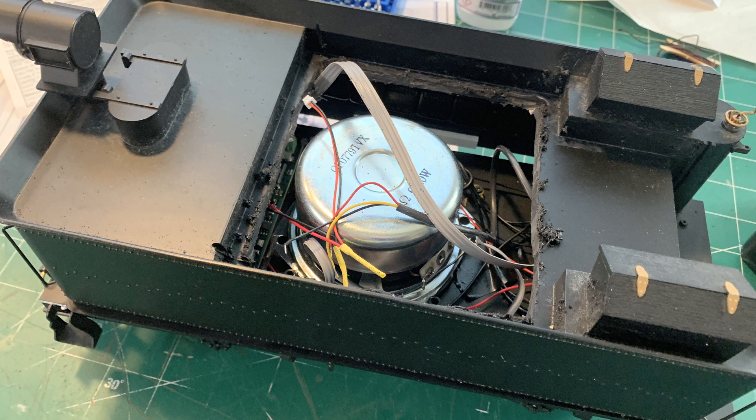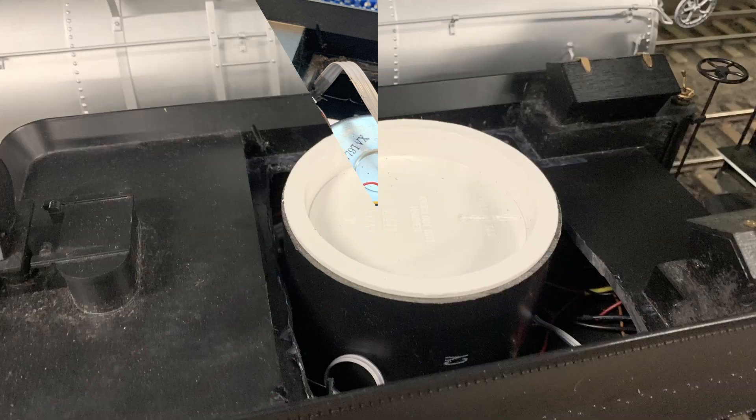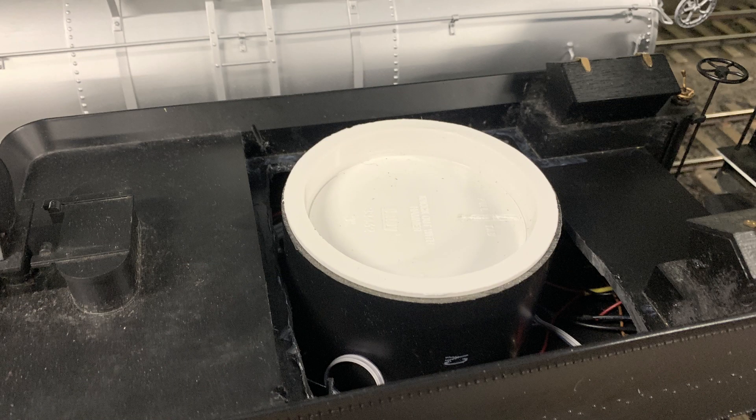I've cut away the top of the coal load here to make room, and this is where I'm going to drop in the oil tank. It's a great sounding speaker. Don built this speaker baffle for it — it's just three-inch PVC with a cap. Listen to the difference it makes, especially to the low frequencies like the whistle and the chuff.